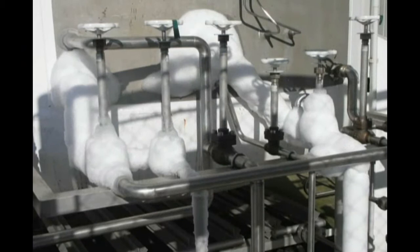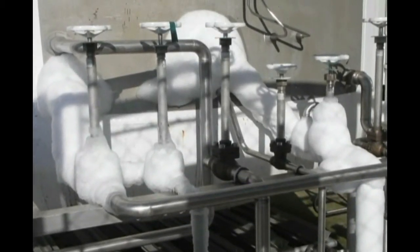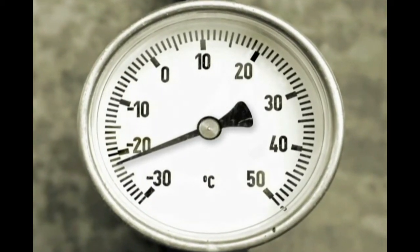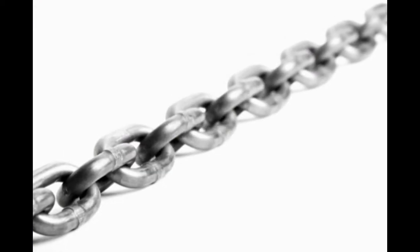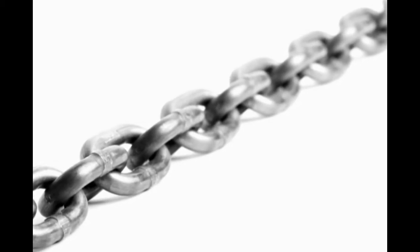After extensive testing, Wera Tools R&D experts in Germany cracked the problem with a special ice hardening process. Stainless steel tools are cryogenically hardened at very low temperatures. This preserves the steel's flexibility while giving it optimal hardness and durability. For the first time, there is a line of stainless steel tools that is shop floor ready.